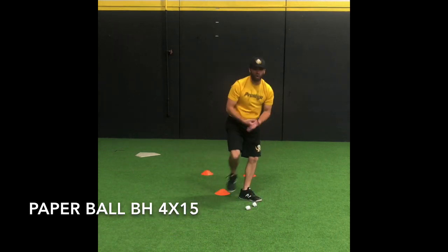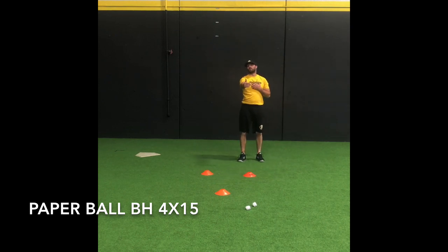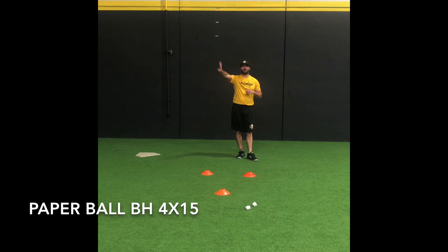We're really working on staying low through our legs, getting our eyes, hands, and nose behind the paper, and coming up and exploding through towards our target.